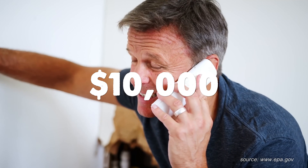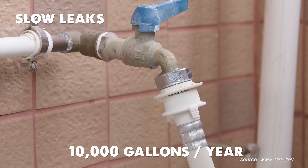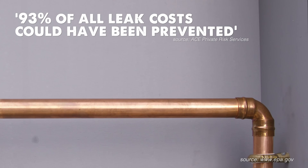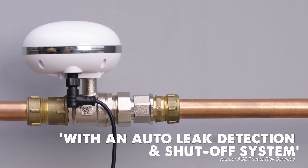The average cost of water damage due to frozen pipes is over $10,000. And the average slow leak in U.S. households wastes 10,000 gallons of water a year, with the worst 10% wasting over 90 gallons a day. Yet 93% of all leak costs could have been prevented with an auto-leak detection and shut-off system.